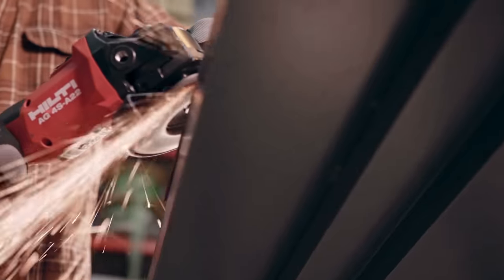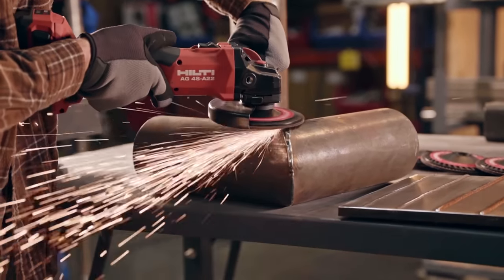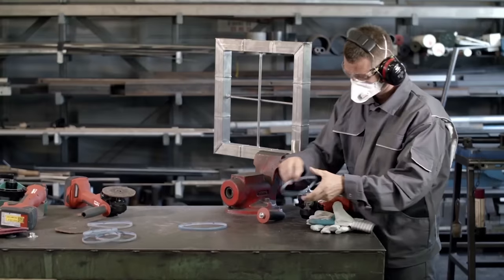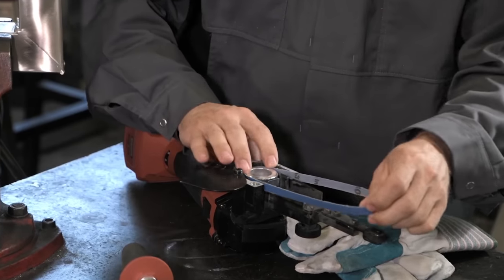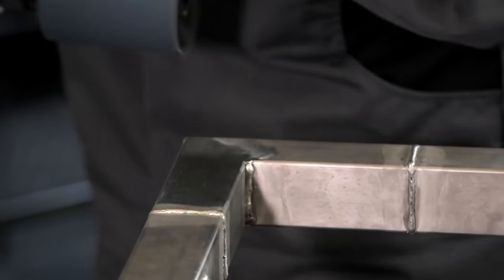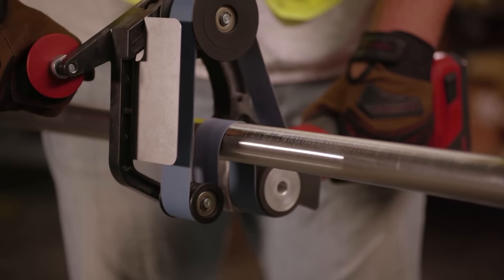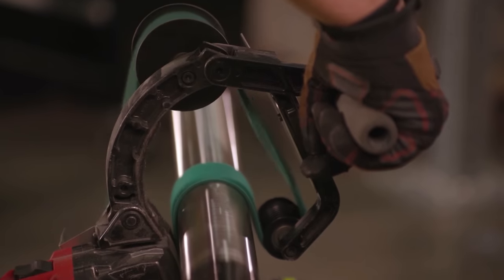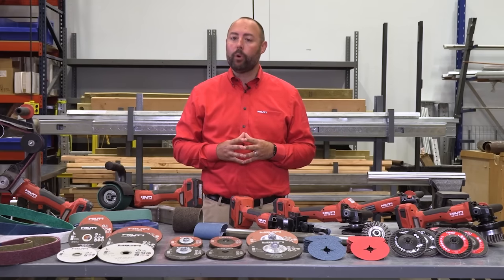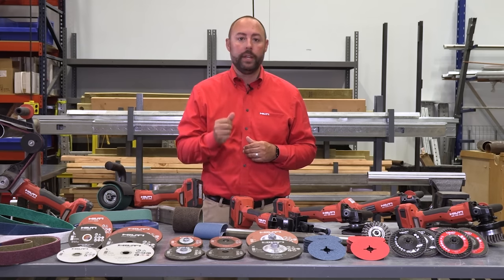The tools run on the most powerful cordless 22-volt platform on the market. For flexibility, we offer the AG4S grinder available in 4½ and 5-inch, our GFB6XA22 band file for hard-to-reach areas and corners, our GPB6XA22 burnisher for flat work, and our GTB6XA22 tube belt sander for round surfaces such as handrails. All of these new tools have variable speed, which combined with our newly designed abrasive portfolio can get you the best performing system on any carbon steel or stainless steel application.